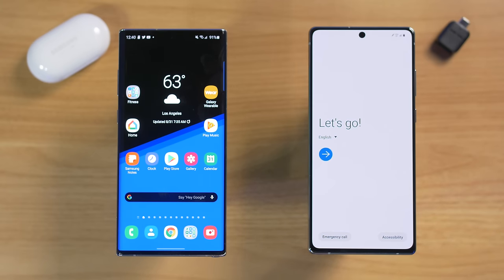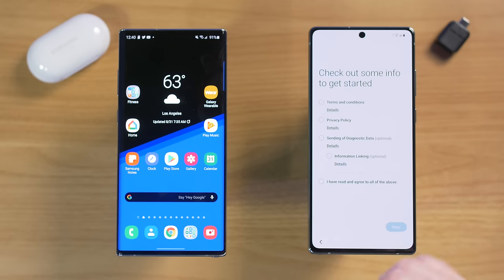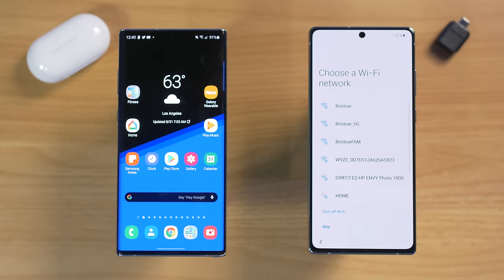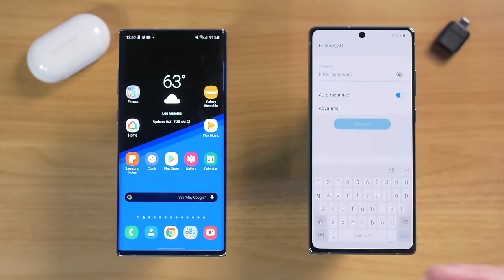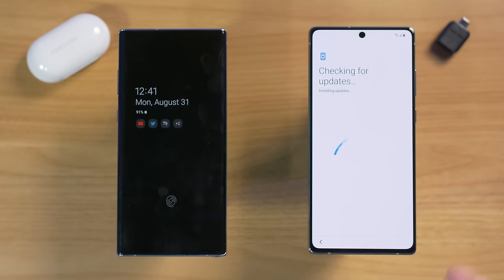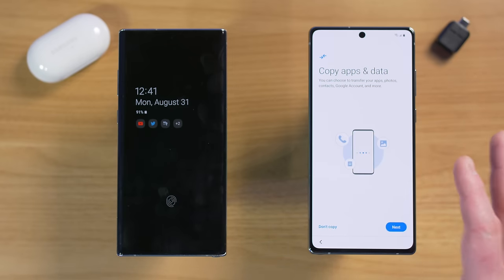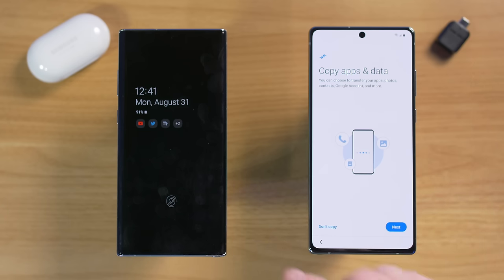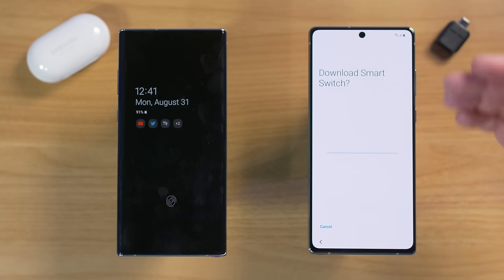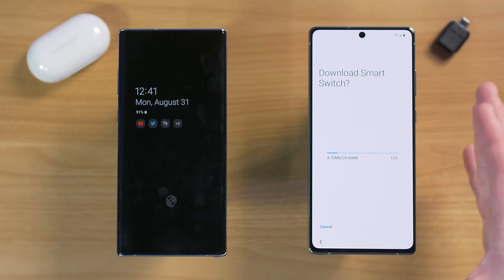If you purchased the phone at a carrier store, they may have already set up your SIM card. The setup will run you through terms and conditions, then ask to connect to Wi-Fi — I highly recommend doing that to avoid using data. Next, it checks for updates, then asks if you want to copy apps and data from your old phone, including apps, photos, contacts, Google account, and more.